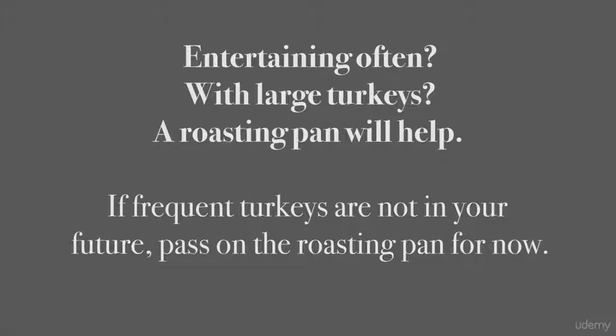That wraps up what you need for the oven. We'll cover other peripheral pieces to baking in the video on countertop appliances.